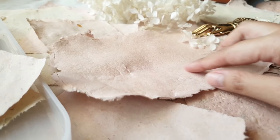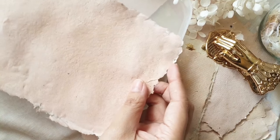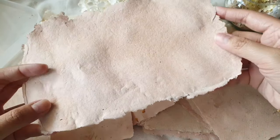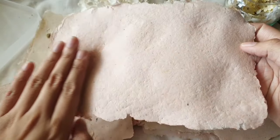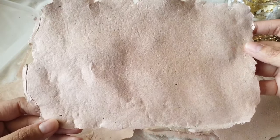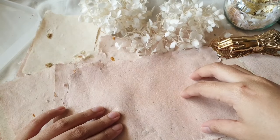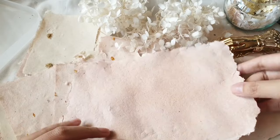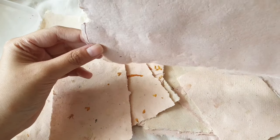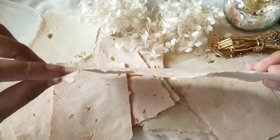This is how my handmade paper turned out. For some honest feedback: it's not the greatest result, but the takeaway is that yes, it can be done. You don't necessarily need to invest in a mold or deckle to make handmade paper — the tray method is still an option and does make decent-looking paper you can still use. My only issue is that some areas are thin and some are thick.